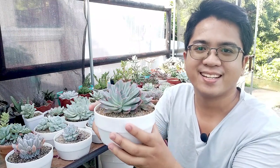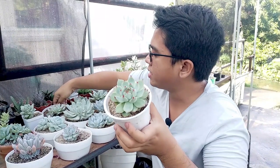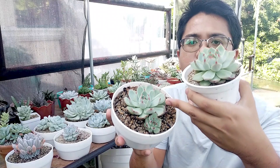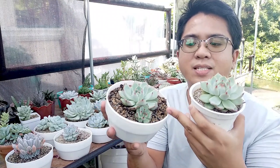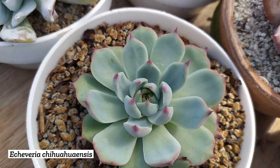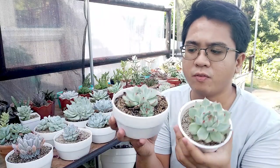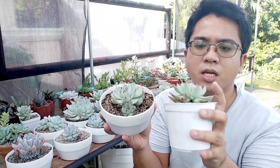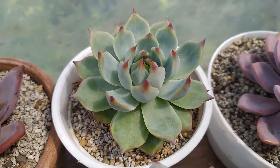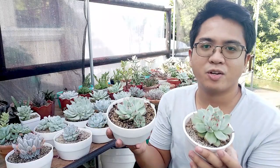Another common one I have is our Echeveria Chihuahuaensis — the cat's claw, cat's paw. I have three of these; two are co-planted together and doing well, and this is the newest, bigger one. The oldest one — I had to behead it before it got rot on its old leaves, and I re-planted it with this big one that is still new. You can see it's really beautiful with its red tips. Once you manage to stress it out, or if you just give it enough light, it will have this really cool pink or reddish tips that make it look like a cat's claw, cat's paw succulent. The whitish farina at the center of the rosette combined with those red tips really give this plant a step up from your other usual Echeverias.